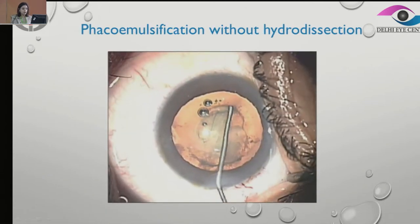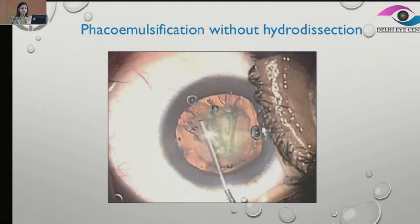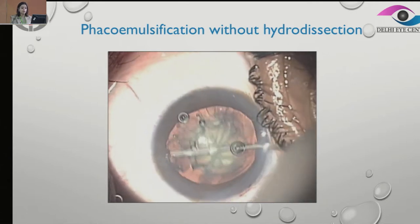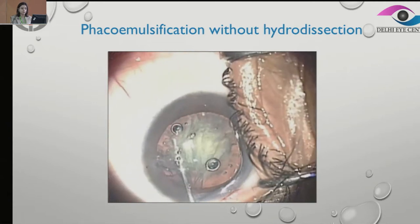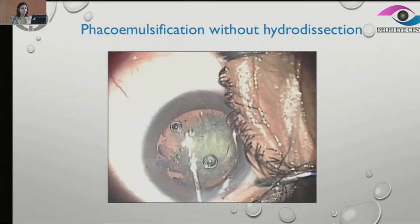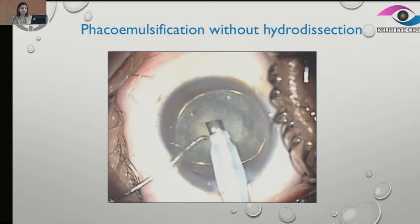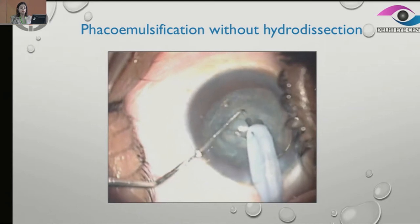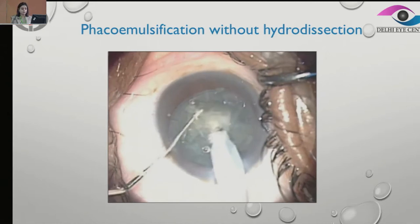I'll just demonstrate this technique of how to use the viscoelastic. Here we are going in beneath the anterior capsule with a viscoelastic cannula and making sure that we separate the cortex from the anterior capsule, gently putting in some viscoelastic. Then do a good hydrodelineation so that it's easier, and go ahead with the trenching. Here, without rotation, we are dividing into two and picking up each piece, not rotating the nucleus much, and then we emulsify.